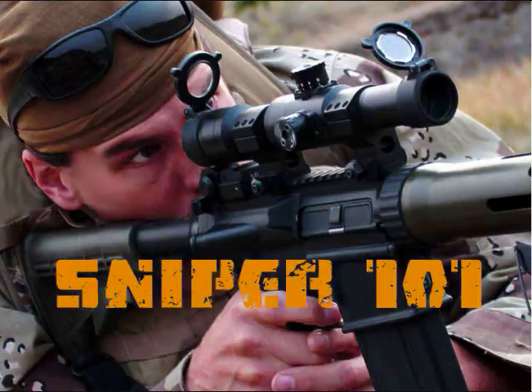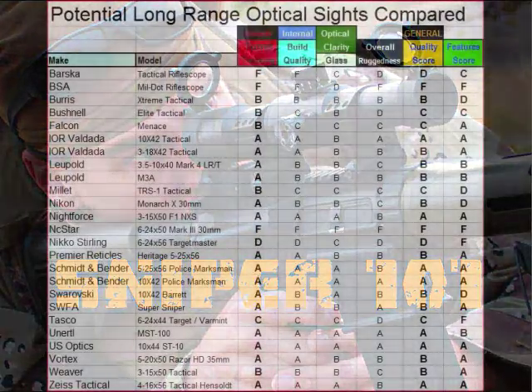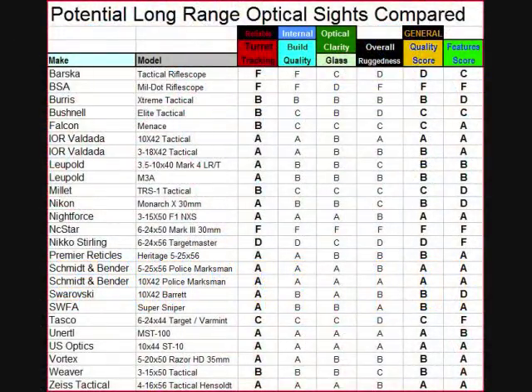Coming back to the chart — comparing optical clarity between manufacturers needs to keep quality control in mind, not just the origin of the lenses. The Barska got an F in turret tracking, so it's pretty much ruled out. Optical clarity is fine but overall ruggedness is not good on the Barska — they tend to fall apart with heavy use. General quality score is a D overall. I would not recommend buying a Barska for our purposes.